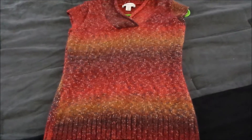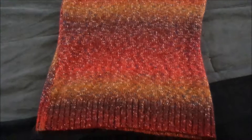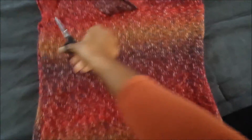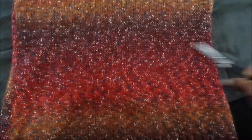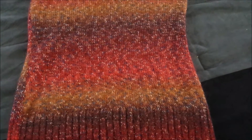Okay guys, so here's the sweater with the sleeves cut off. Now what I'm going to do is try to make an infinity scarf. I'm going to cut the sweater right across. You can go as high as you want if you want a bigger, fuller scarf. Or if you want a thin scarf, you can clip this part off — but nobody really wears a scarf like that. Or you can do it around the waist. However you do it, just make sure that you cut it really straight.